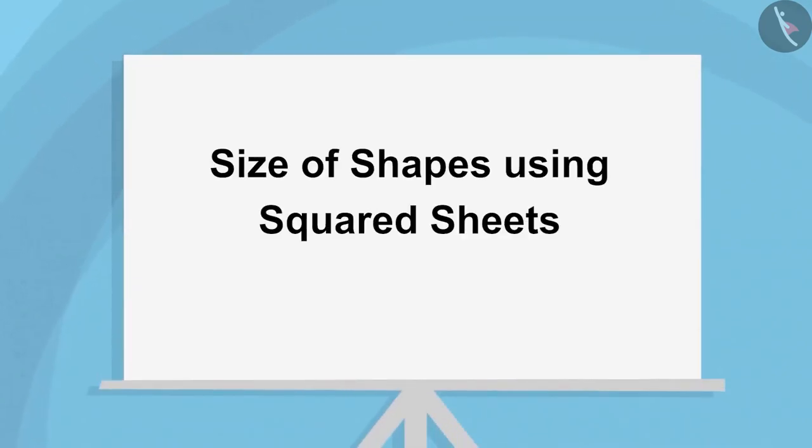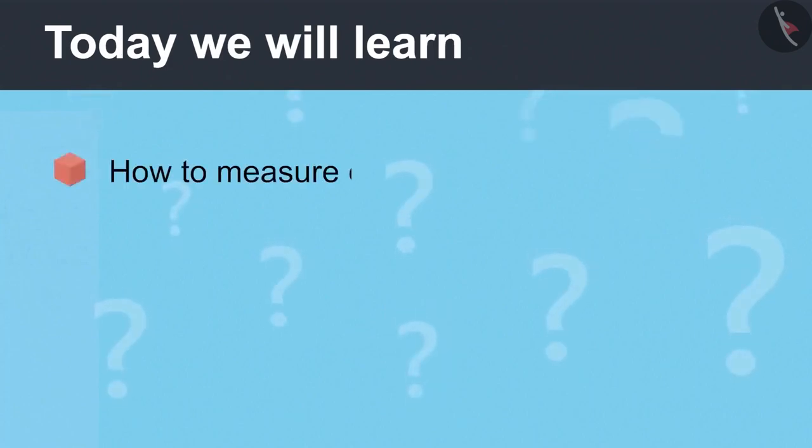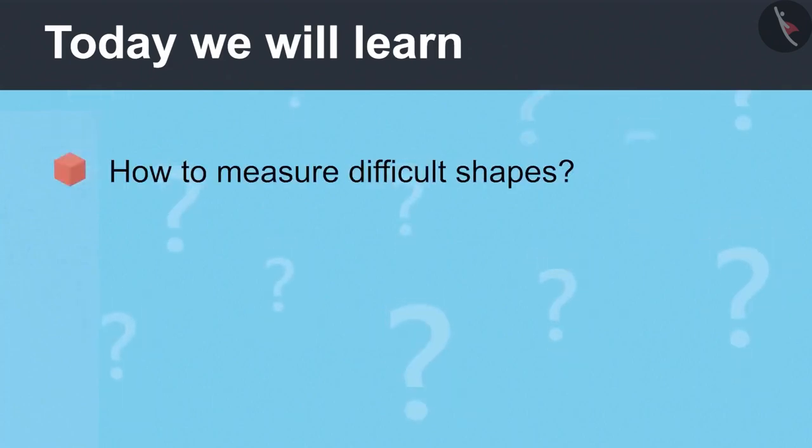Size of Shapes Using Squared Sheets, Part 1. Today we will learn how to measure difficult shapes.